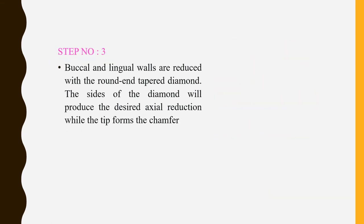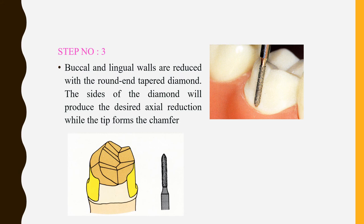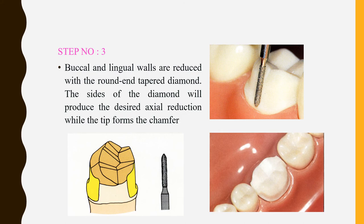Step 3 is the preparation of the buccal and lingual walls. The buccal and lingual walls can be reduced with a round and tapered bur. While using the round and tapered bur, it reduces the axial wall while the tip of the bur simultaneously forms your finish line — a chamfer finish line.